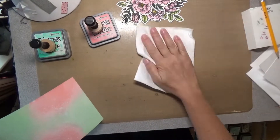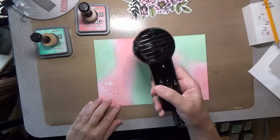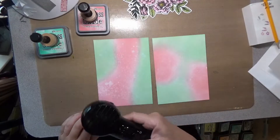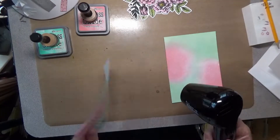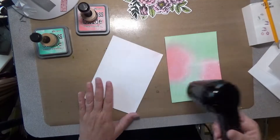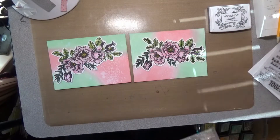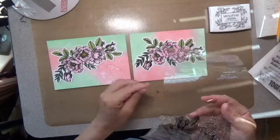I use my distress sprayer to give some fun distress looks to my papers. I try to get some big flicks and some little flicks and just let it sit on there about 20 to 30 seconds or so, then just pick it up with a paper towel. I'm using my little heat tool to speed up the drying process so I can move along with the making of these cards.